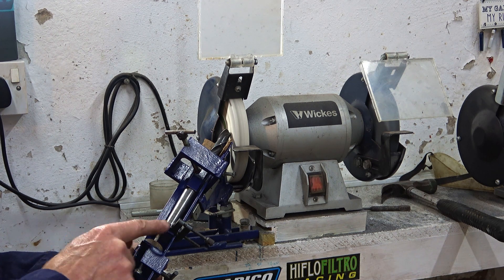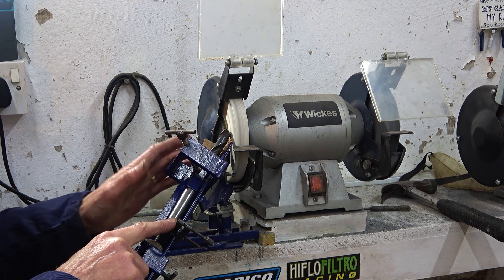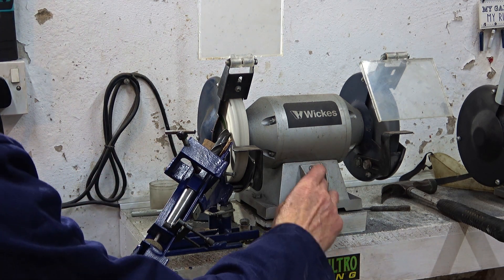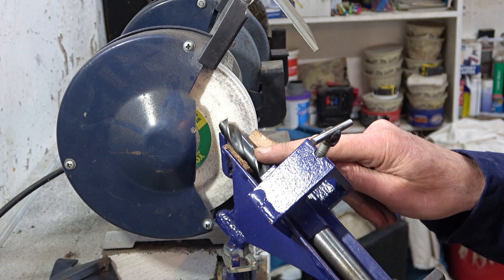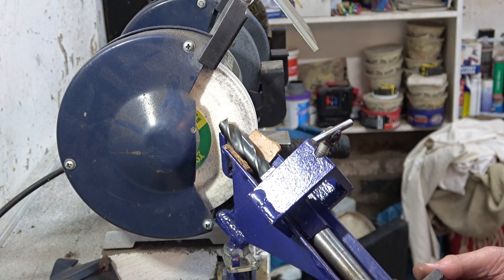I've screwed this up to the clamp now, so both sides should be cut the same. Let's get it out and have a quick look at it. I tell you quite honestly, I've not taken this out to have a look at it, so you're going to see it as I see it — with all its goodness and badness, whatever that is.